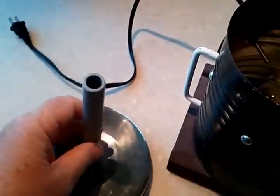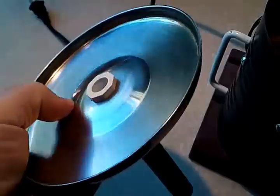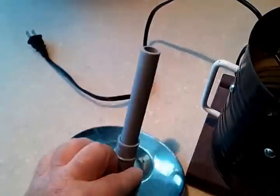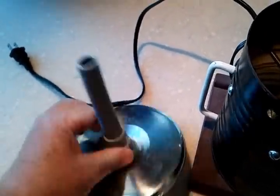This is just regular half-inch PVC. I took one of those PVC end plugs, drilled a hole in it, and then this is just an adapter — it sticks in there.